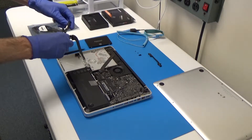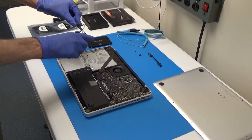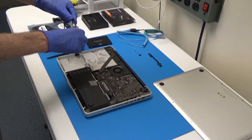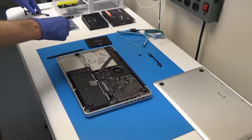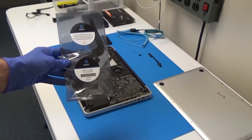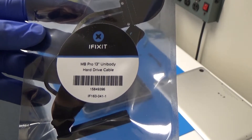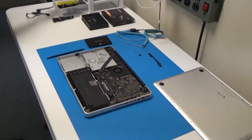Depending on which replacement part you've gotten, you may need to actually keep this bracket — sometimes it comes with the cable already attached and sometimes it doesn't. In our case we have a new one, so we're not going to need any of this. Here's our new part, and we've gotten this from iFixit. I'll just go ahead and close up on this part number here in case you need it. So we'll go ahead and get this out of the wrapper — be careful not to cut the cable.